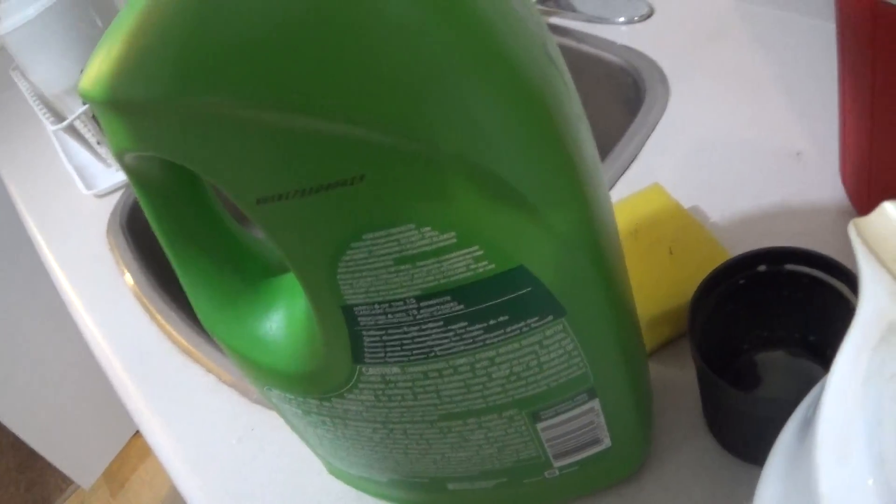Clean that carafe lid as well. Clean that inside as well. Do not stain that layer.